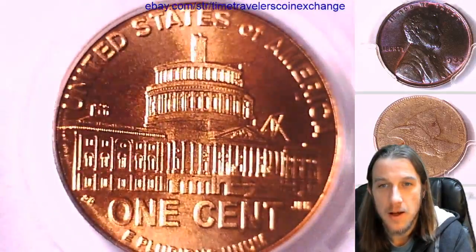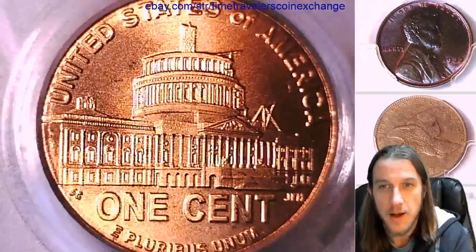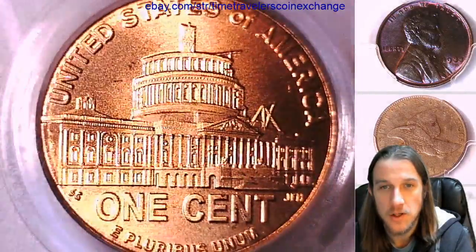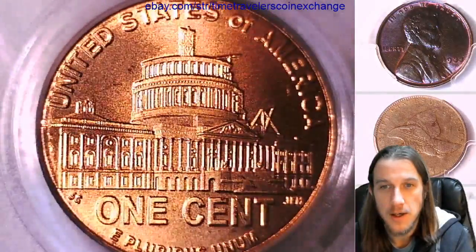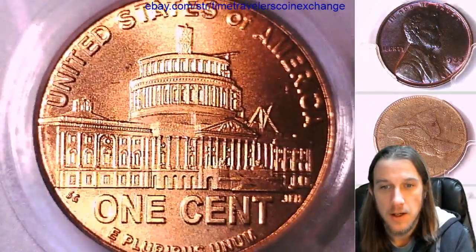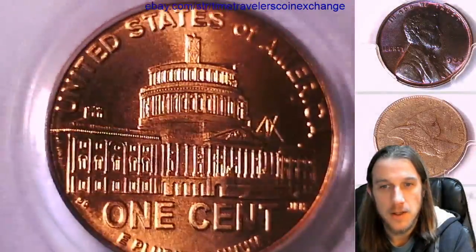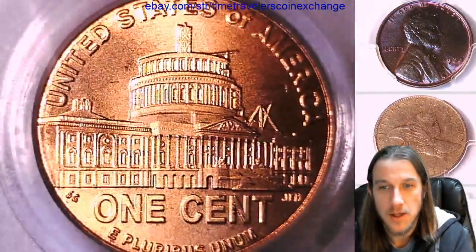It is not a business strike, so it is not a mint state coin. It is not MS and it is not a proof coin. It's a special mint set with a satin finish. This one features the presidency years for Lincoln, and we can take a look at the front in just a second. The reverse is featured on the front of the slab, as you can see.